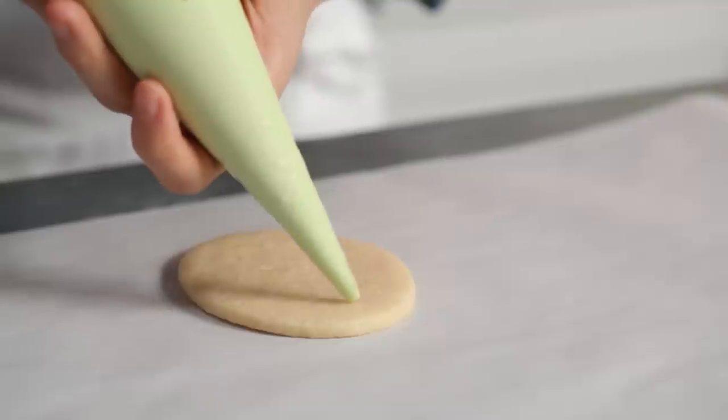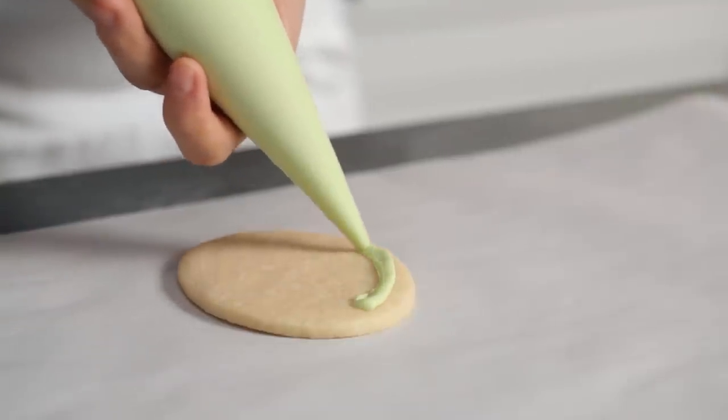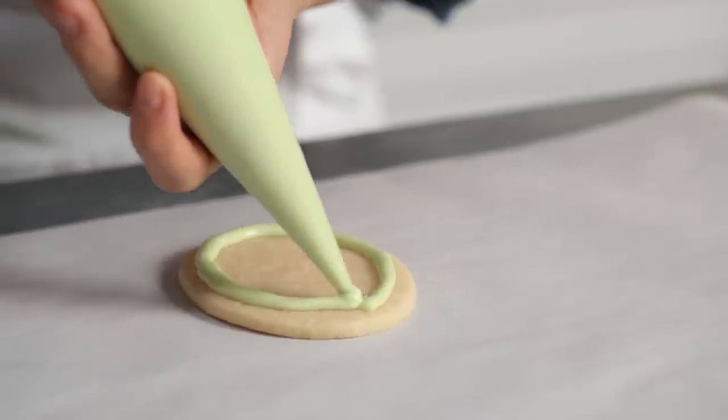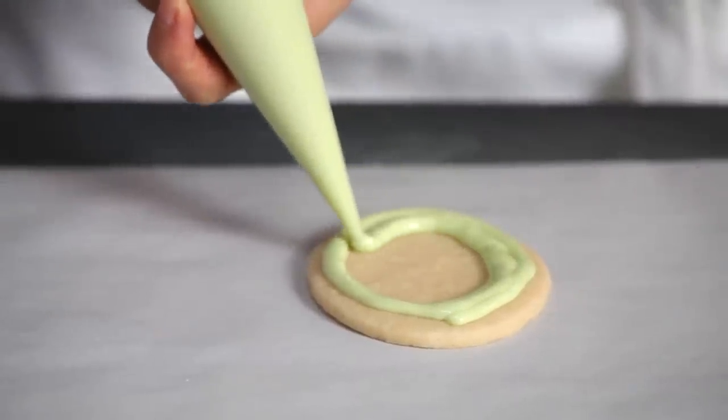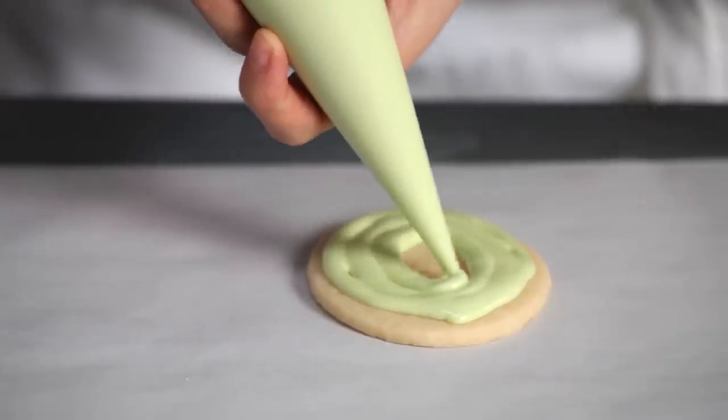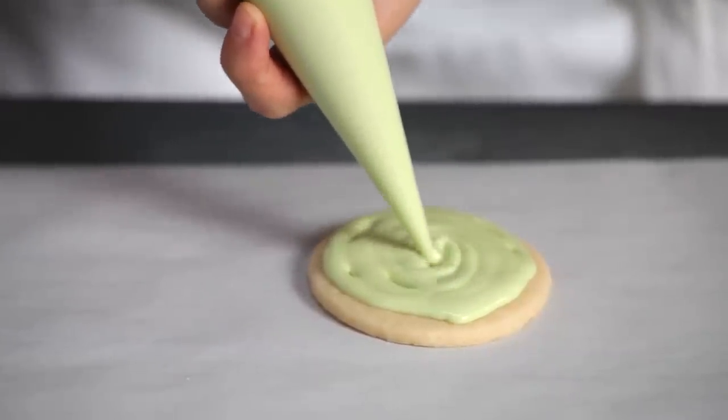The first thing we're going to do is pipe a ring of icing all around the edge of the cookie. When you get to the beginning where you started, just keep going in kind of a spiral pattern towards the center until you've covered the entire surface of the cookie.